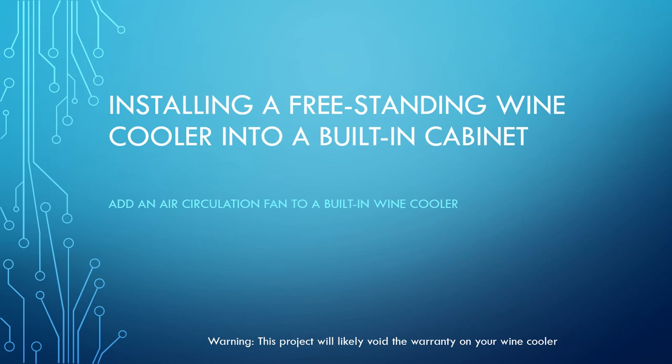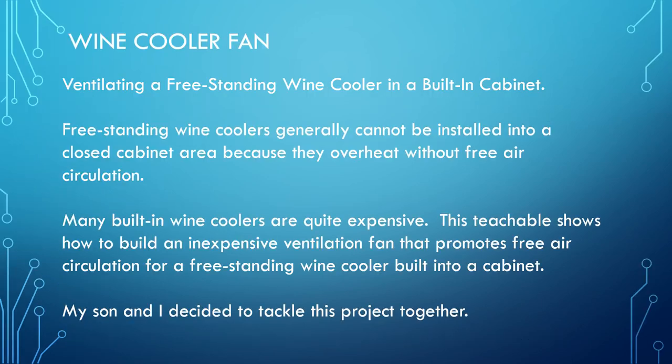This presentation is going to discuss installing a freestanding wine cooler into a built-in cabinet and adding the air circulation needed. Many built-in wine coolers are very expensive and freestanding wine coolers are much less expensive, but cannot be put into the cabinet because they need free air flow. My son and I decided to tackle this project together.